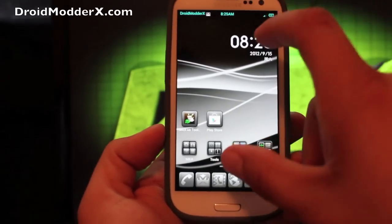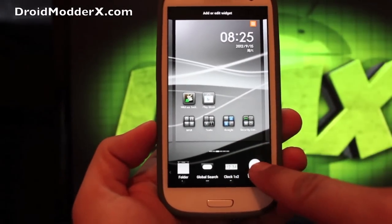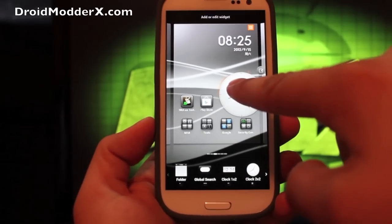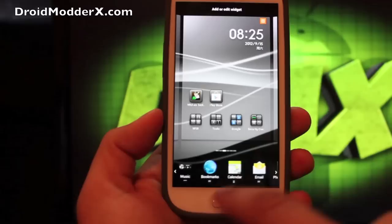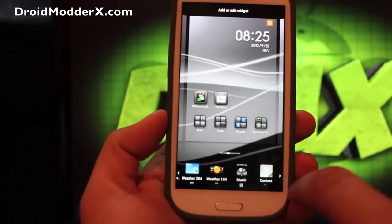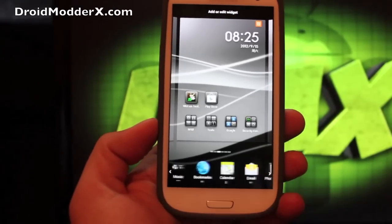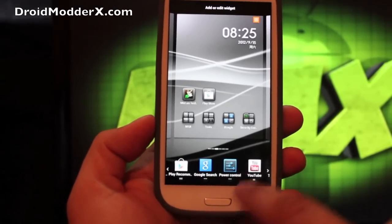One way that you can add custom widgets is just by pinching in on the screen. You can actually grab a widget and drop it anywhere on the screen, and you can also delete it. There are several widgets to choose from in MIUI — one of the fan favorites is the music widget. The clocks are really nice in MIUI as well.